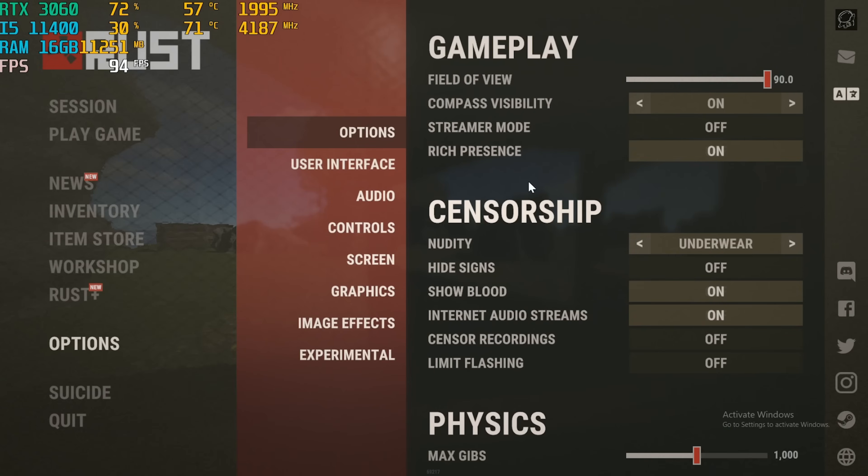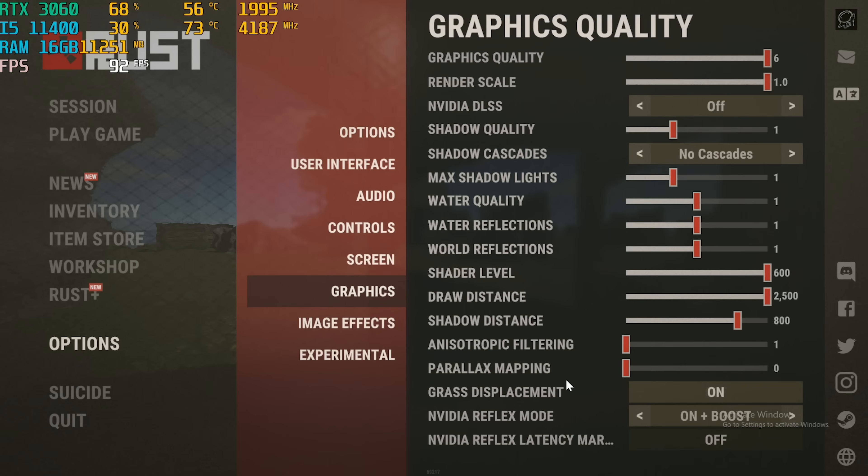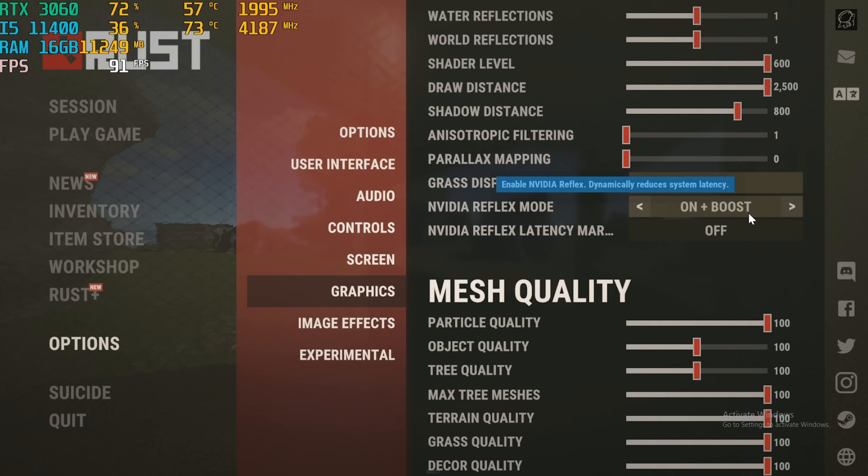For Call of Duty Warzone, we have our FOV at 90, resolution at 1080p, NVIDIA Reflex on Enable Plus Boost. Quality settings are on 6, and NVIDIA DLSS is set to Quality.